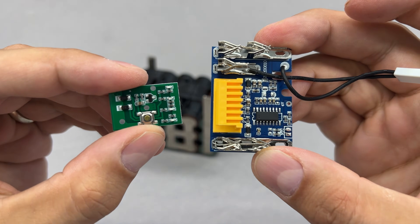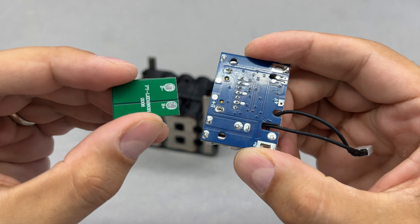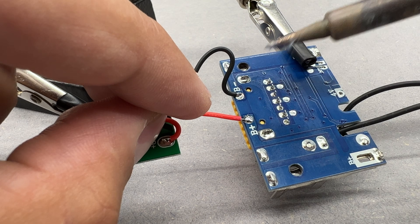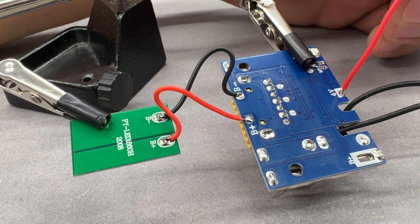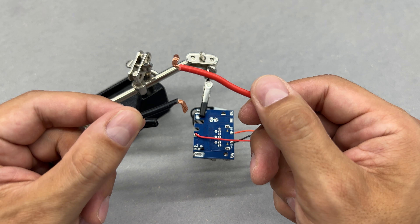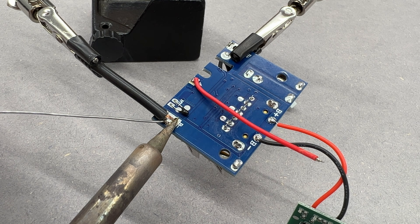Let's move on to the electronics part: the battery charge/discharge protection module and state of charge indicator. First, I connected both modules together. Then I added an additional wire to the terminal marked as 4 volts. And lastly, I soldered the main positive and negative thick wires.